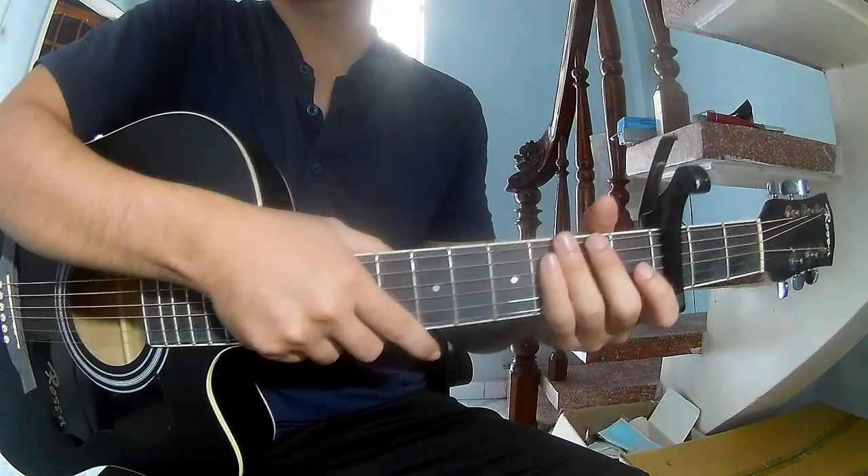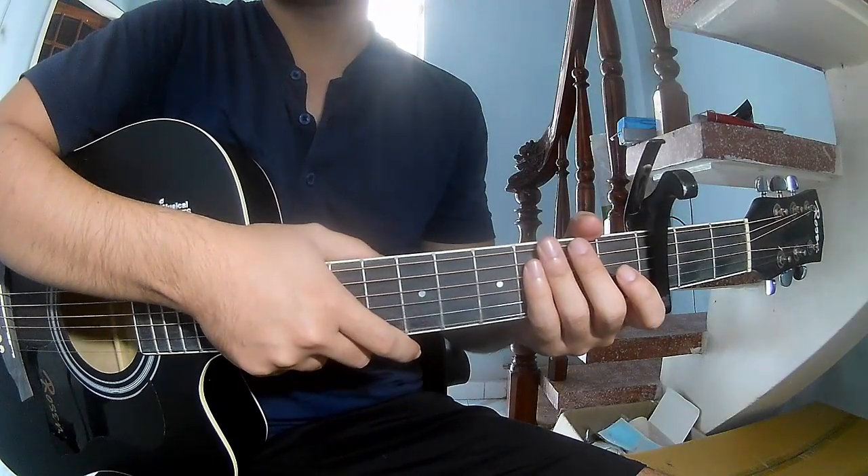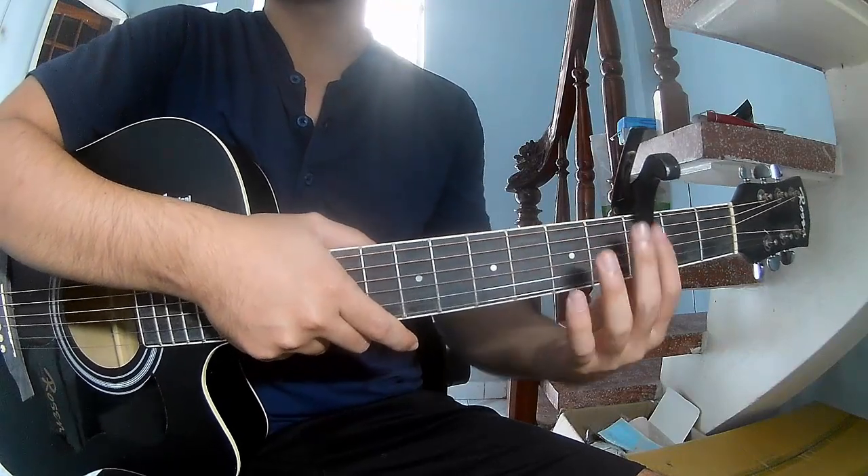Hi everyone, today we will see how to play the C Night Boy by Ndia. First, it's capo in the third fret.